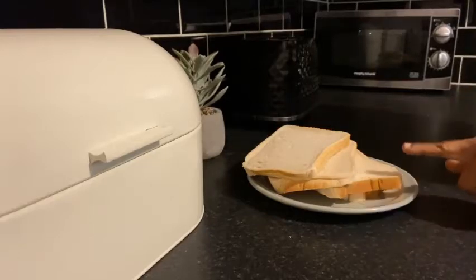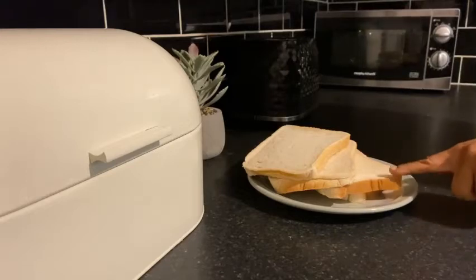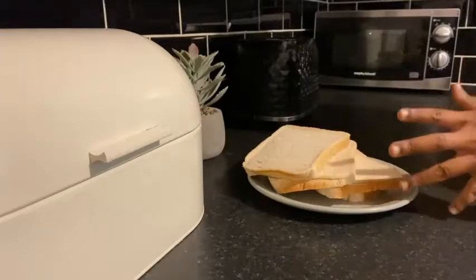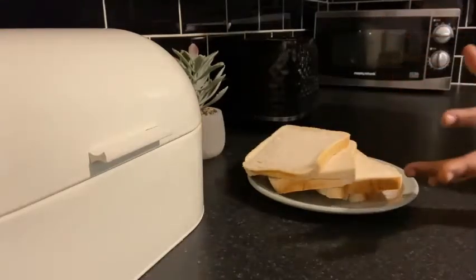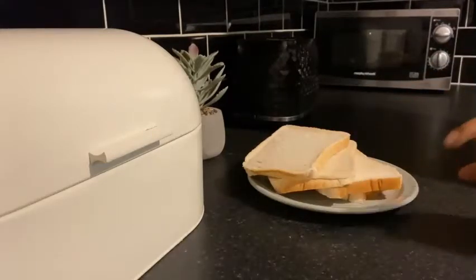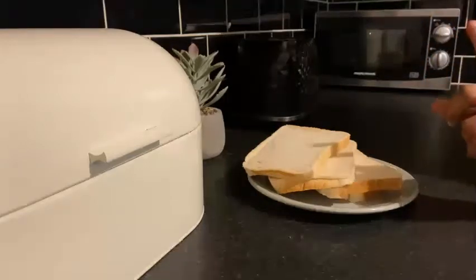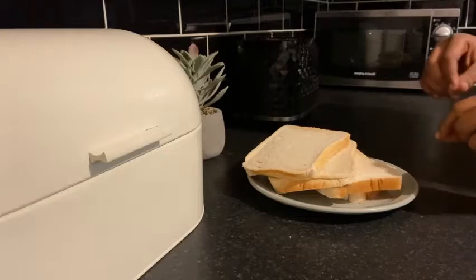I had this bread in my bread tin for a while — it's been over two weeks. You don't have to use old bread, but I'm not going to eat this bread again so I'm just going to use it for breadcrumbs and then store it. You can use any type of bread — brown, white, eight grain — just any type.